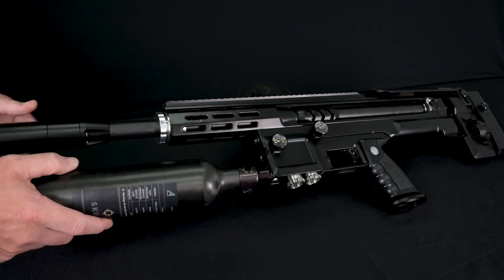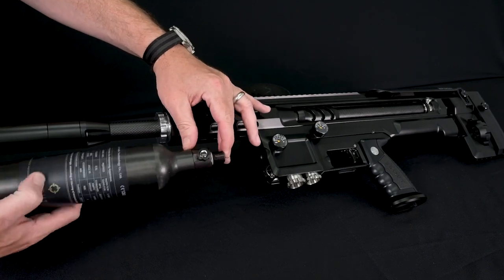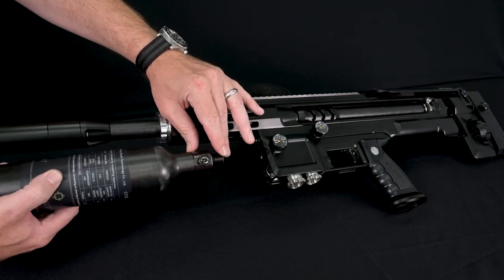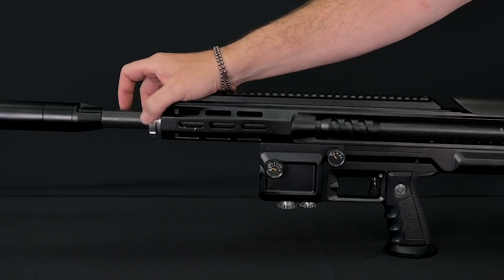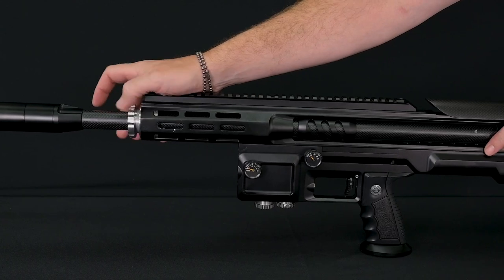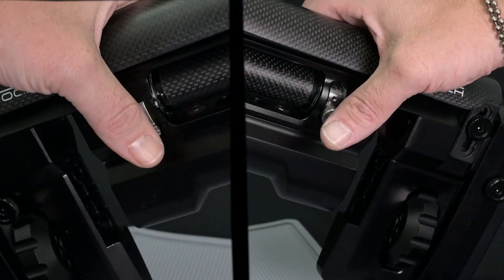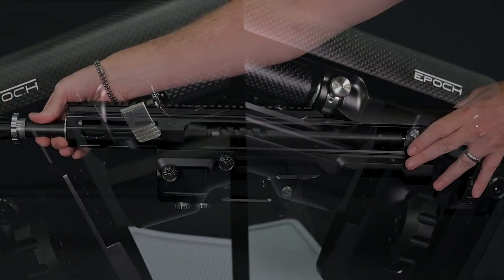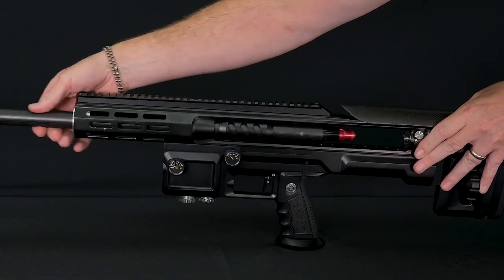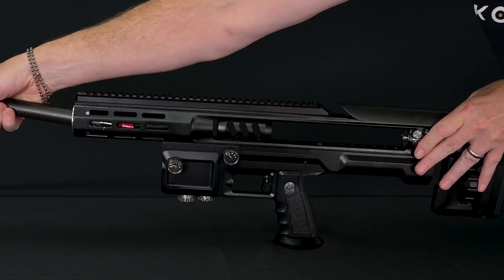You'll notice two grooves in the valve stem — this allows venting should air be retained in the rifle. Next, loosen your barrel lock; this particular one is silver as it is pre-production. Then release the barrel locks at the back. Split screen here shows left and right: pressing down on the paddle and lifting up on the armature. Then pull the barrel forward and out of the rifle.